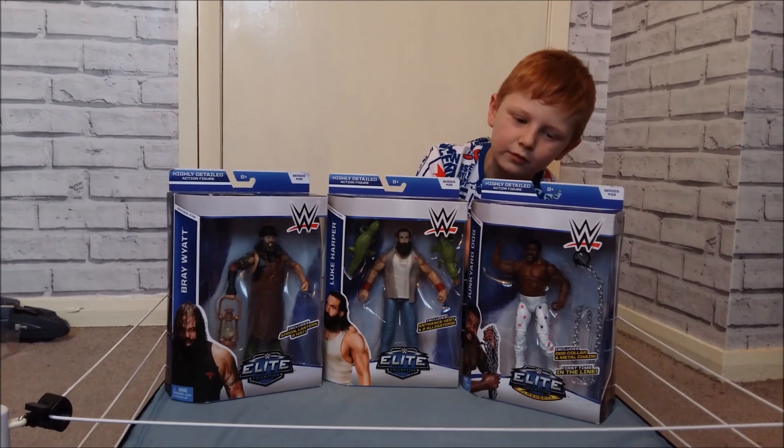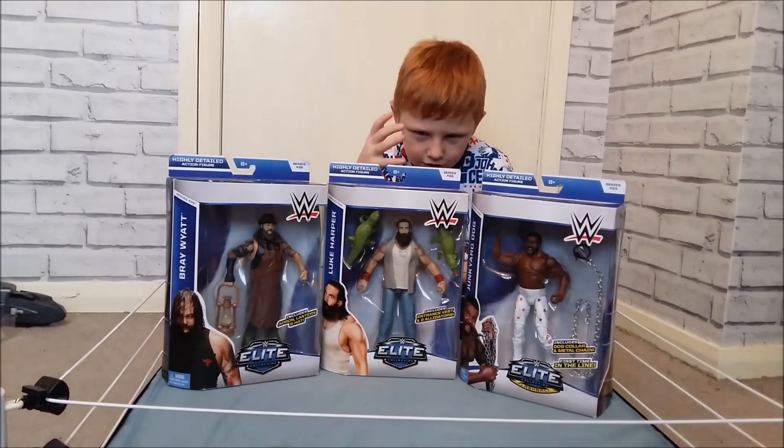Welcome back to Lately and Stephen Doyle fans. Today I'm going to review these three figures, so let's get them opened.